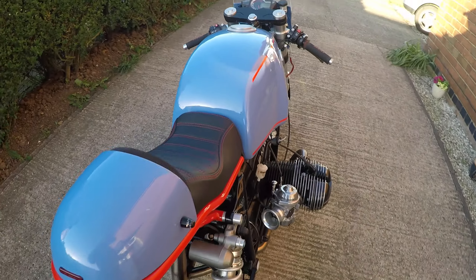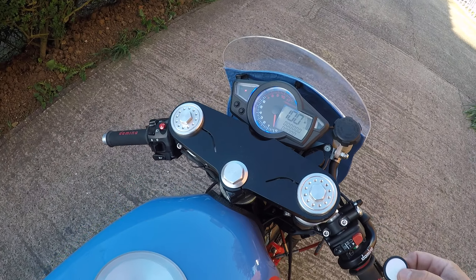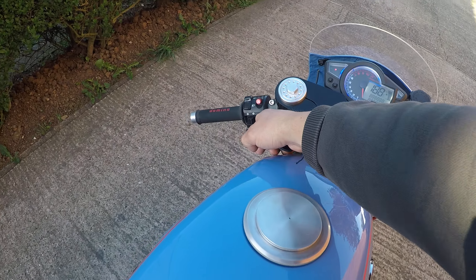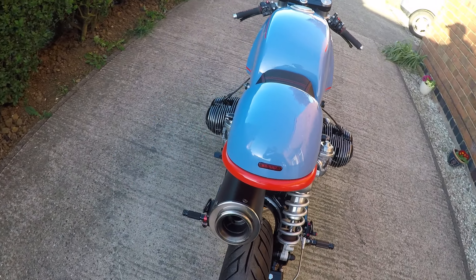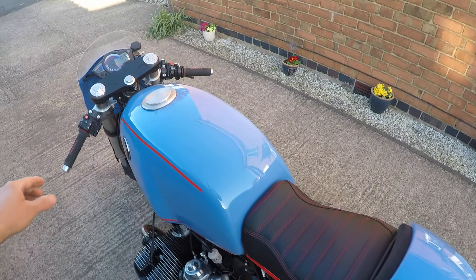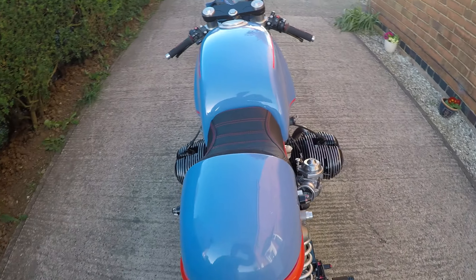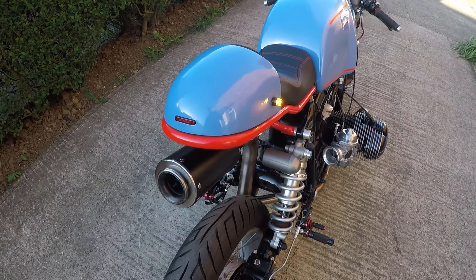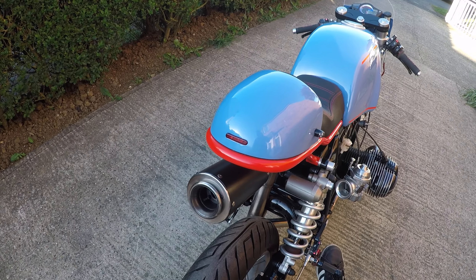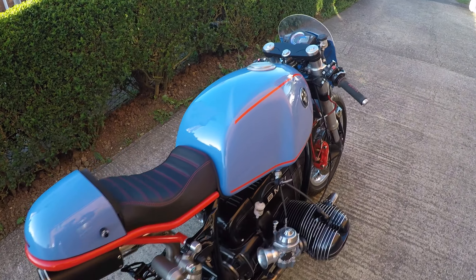Of course everything is working, as I'm going to show you now. You can see the indicators — here's the left one. Now we'll try the brake. As you can see, everything is working: lights, indicators, brake light.